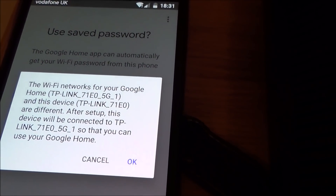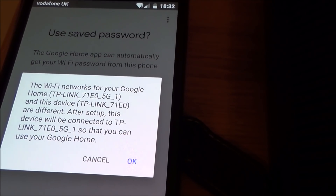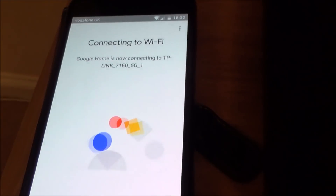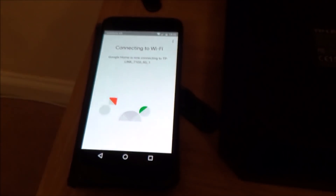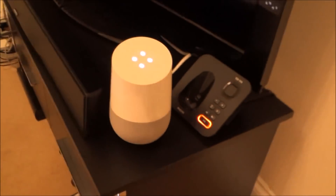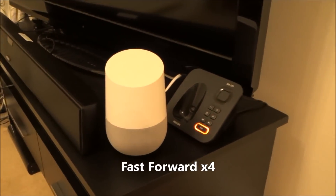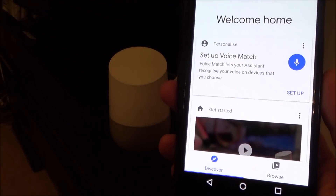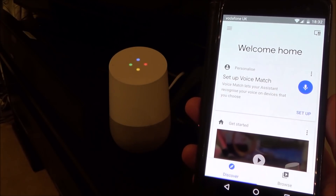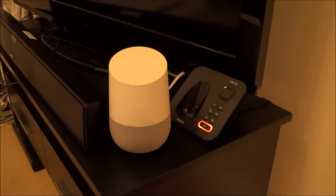Now it's telling me that the Wi-Fi networks for your Google Home and this device are different. After setup, this device will be connected to the 5 gigahertz one so you can use your Google Home. Now it's just connecting to Wi-Fi. Let's go back over to the Google Home — and now it says 'Connected.' 'Hey Google, what time is it?' — 'It's 6:32.' Fantastic — we're all up and running again on the new network.